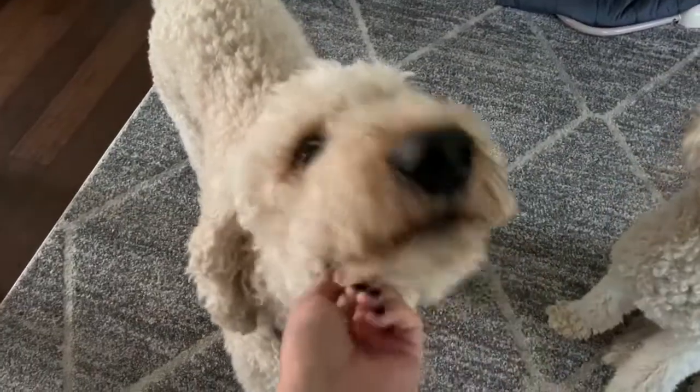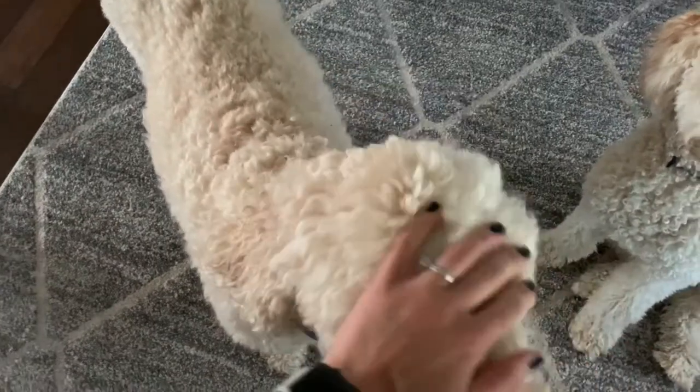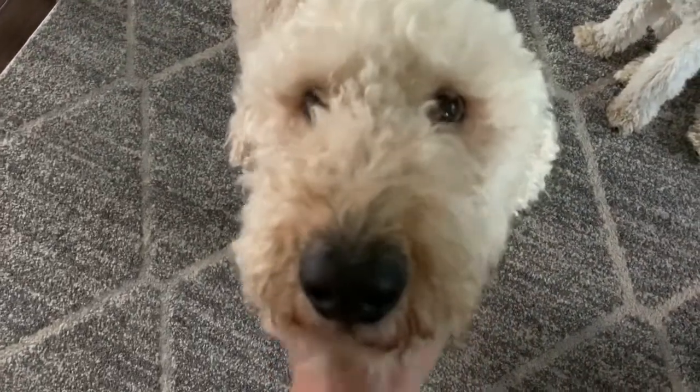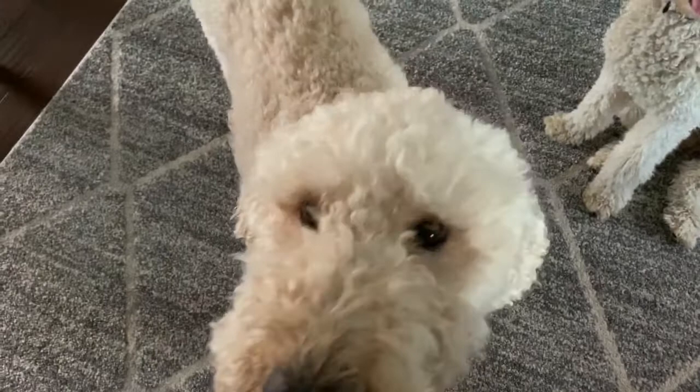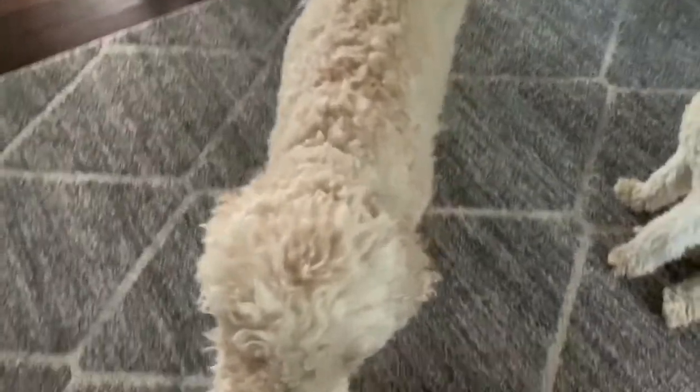After I bathe Dallas, I let him air dry, usually outside if it's warm enough. Then I go through and brush him again to get all the tangles out — it doesn't take nearly as much time because most of the tangles are already out. Then I just take a three-quarter clipper guard all over. As you can see, it makes it significantly shorter than it was before, but not so short that he looks scalped.